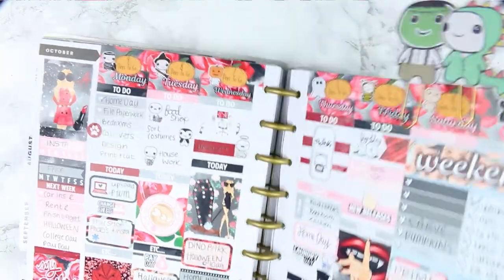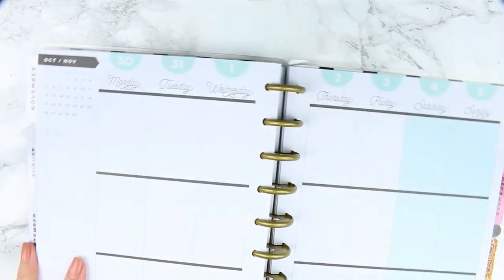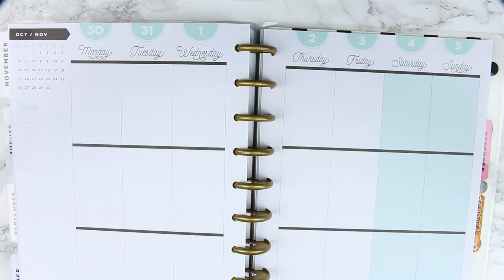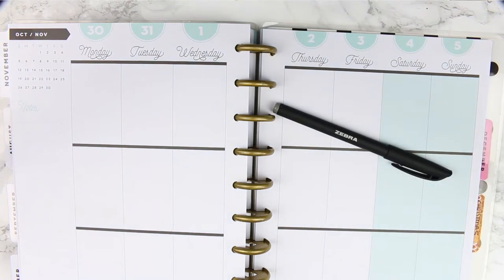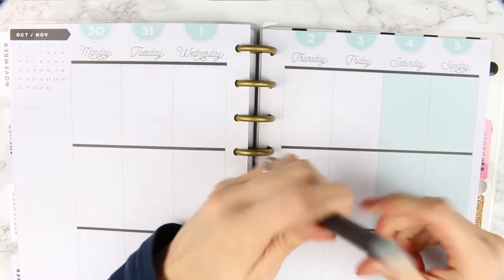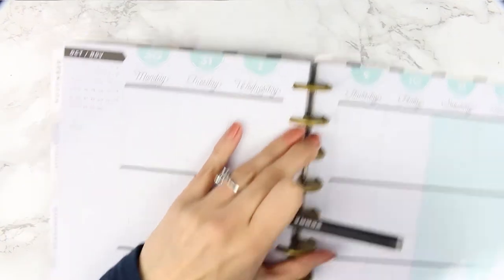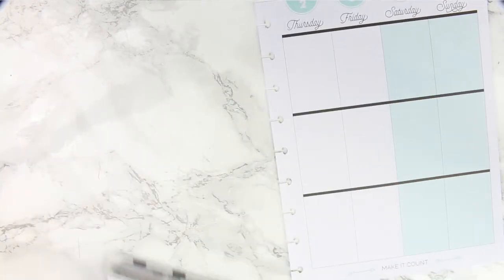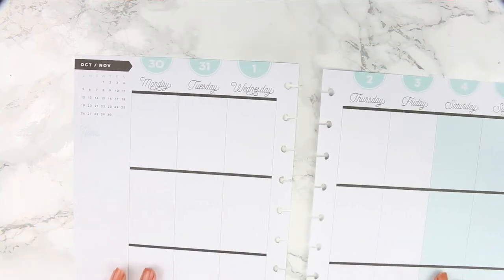Hey everyone, welcome back to another weekly plan with me. I'm planning for the week from October 30th through to the 5th of November. I'm not going to be using a kit this week — just a pen, so this is going to be an all-pen spread. I've never done one before and I was quite nervous. I'm going to take the pages out of my planner so it's easier to draw and write without worrying about the thickness.